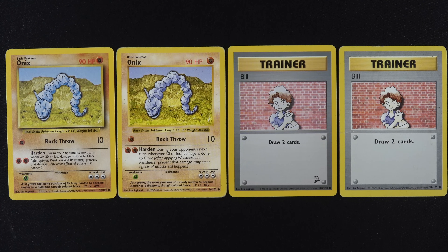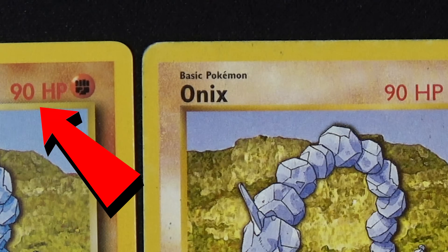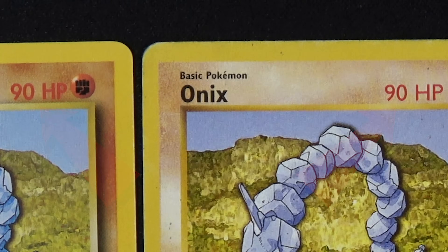So what exactly are you supposed to look for? Right now you're looking at two Onyx, two Bills. One Bill is Shadowless, one Onyx is Shadowless. There are a couple small ways to tell, and a couple very easy ways to tell. Let's look at the Onyx first. If you look at where it says 90 HP, you'll see on the one on the left, it's a lot more bold — a crisper printing than the one on the right. You can see the same thing on the name Onyx, but the hit points is where it really shows.